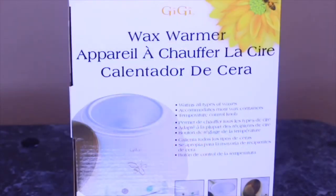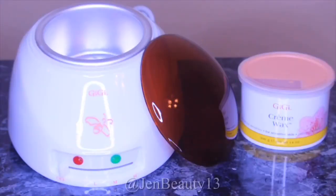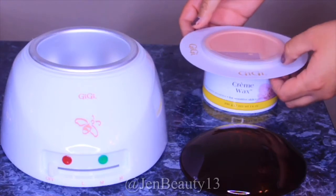Hey guys, welcome back to my channel! Today we're going to be reviewing the wax warmer from GG. Inside this box we have this beautiful GG white wax warmer. In the center of this warmer we have this silver plate, which can hold up to 14 ounces of wax.